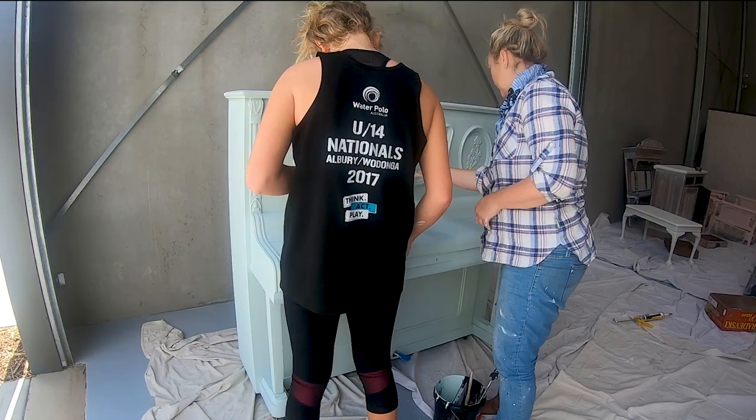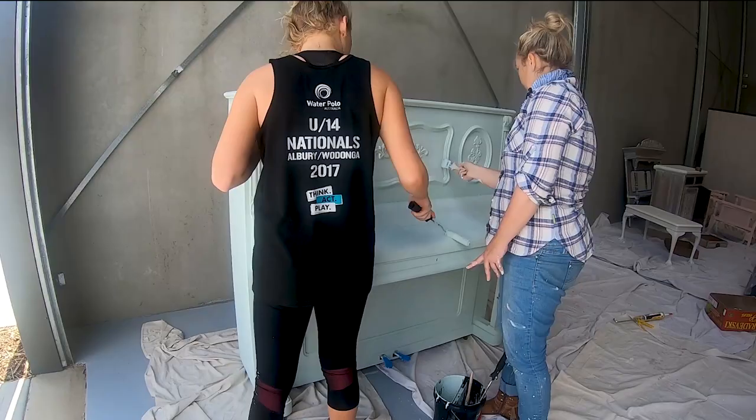Time for the second coat. I've stepped back from this one and let my daughter and Denise get their hands dirty.